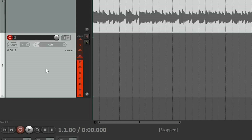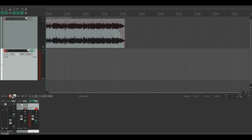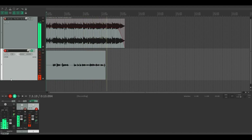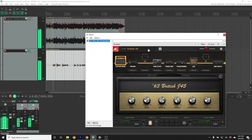Once you've armed the guitar track, you should start to see the level meters jump when you play the guitar. Increase the preamp gain knob until the meter peaks at about negative 12 dBFS. Now that you've got your backing track imported into your session, your guitar connected to your audio interface, and the appropriate levels, it's time to press record. The backing track will start to play, and you should be able to hear your guitar as you play. Once you're finished recording, listen back to the tracks by turning off the record arm on the guitar track and pressing play. If you're using an amp simulator, you can make adjustments to the sound after the recording.